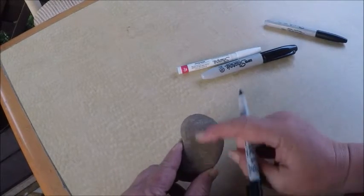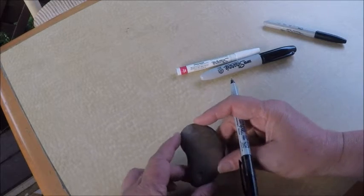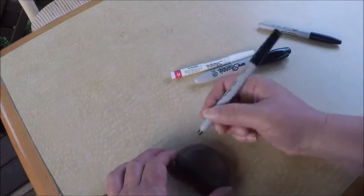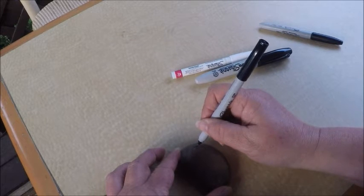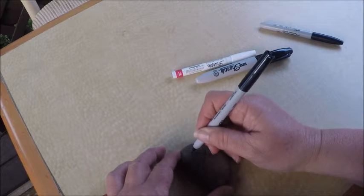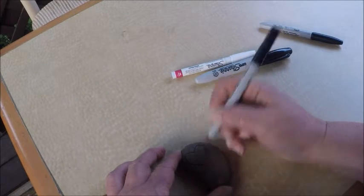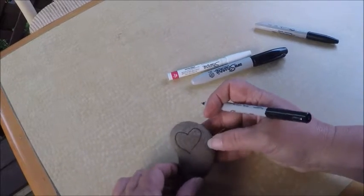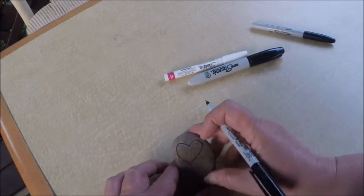Take a stone that has a little bit of length to it. It doesn't have to be perfectly round or anything else — it's just a piece of nature. And I start out by drawing a heart shape. I think the heart shape is a good way to start to make a face.